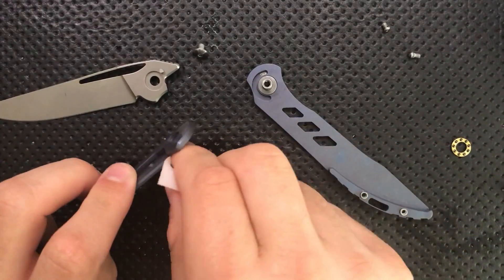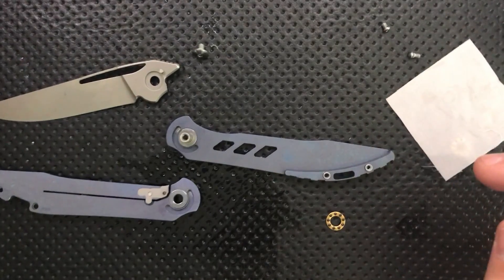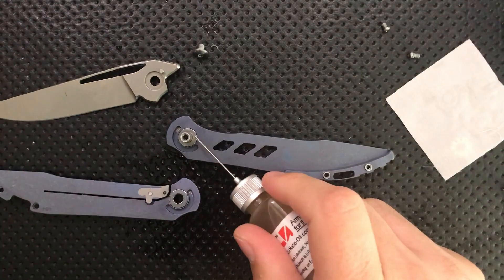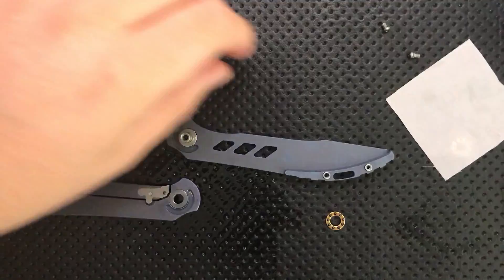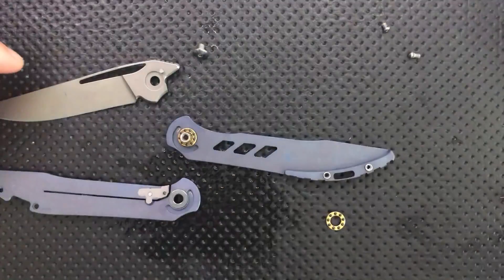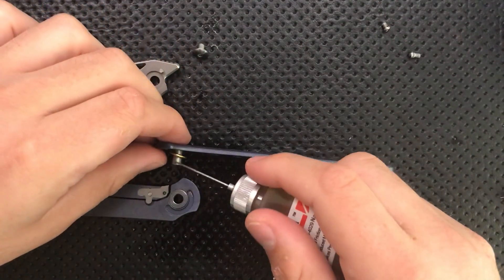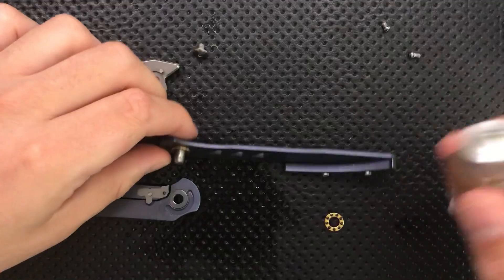I'll clean off the lock bar interface. The knife is clean and clear here — we're ready to go. So let's go ahead and put it back together. Using a little bit of nano oil there — 10-weight nano oil for this, though that doesn't mean other lubricants can't work okay for you. No problem.